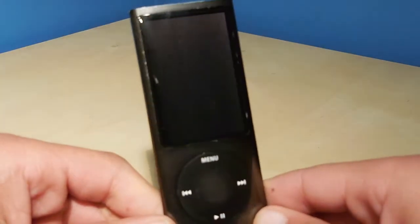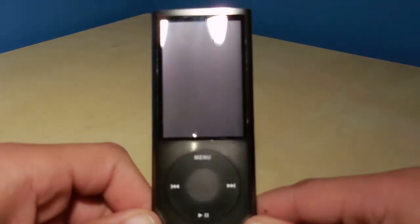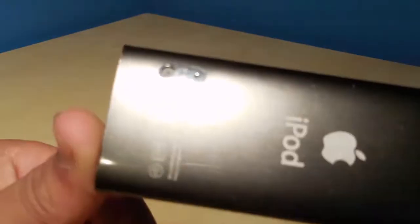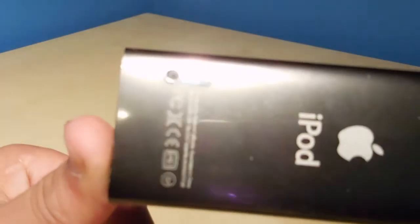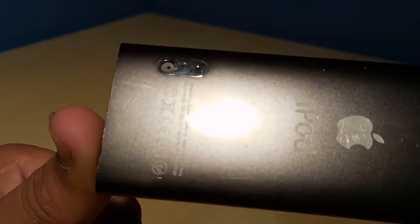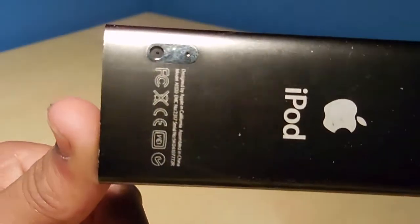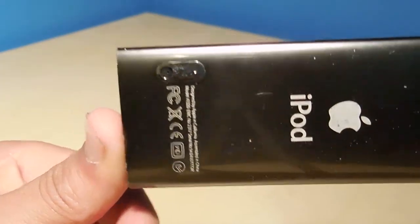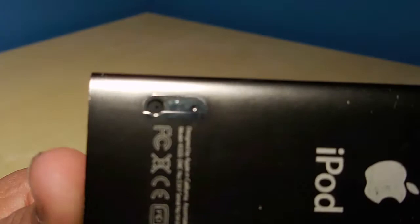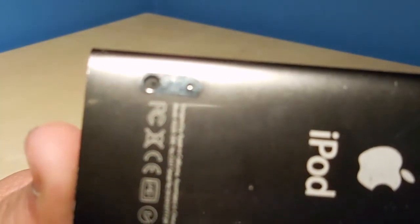First off, you'll notice that the key difference between this iPod and its predecessor, the 4th generation, is that the screen is a bit larger, and that it has a small camera on the back. This camera is not really one you would want to use for recording things — I don't really see why they put this on this iPod. You can tell the size of the camera is not going to get you great quality video.